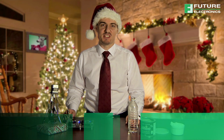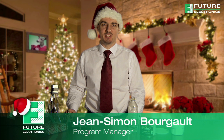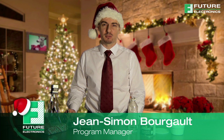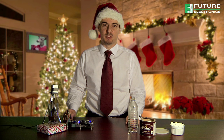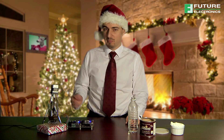Hello, my name is Jean-Simon Bourgault and I am a program manager with Future Electronics. I want to assist in familiarizing you to the LPC-1500 family of microcontrollers from NXP and how they can be used for motor control. To help me demonstrate, I will use this board to manage the motor of our homemade mixer.